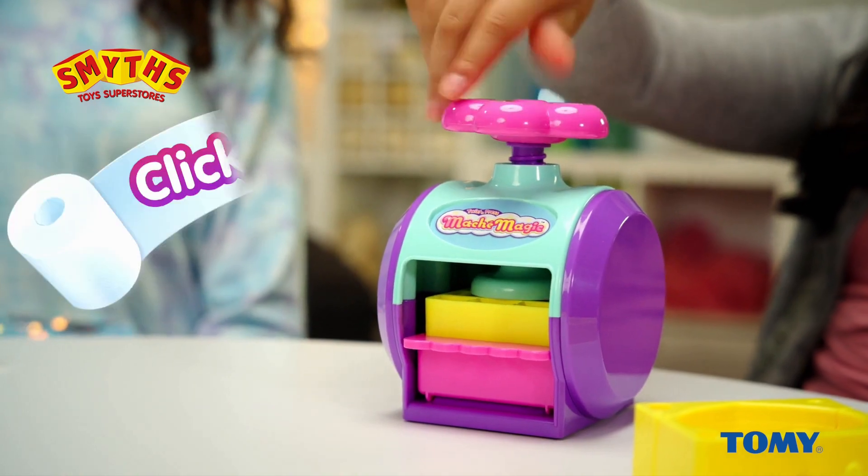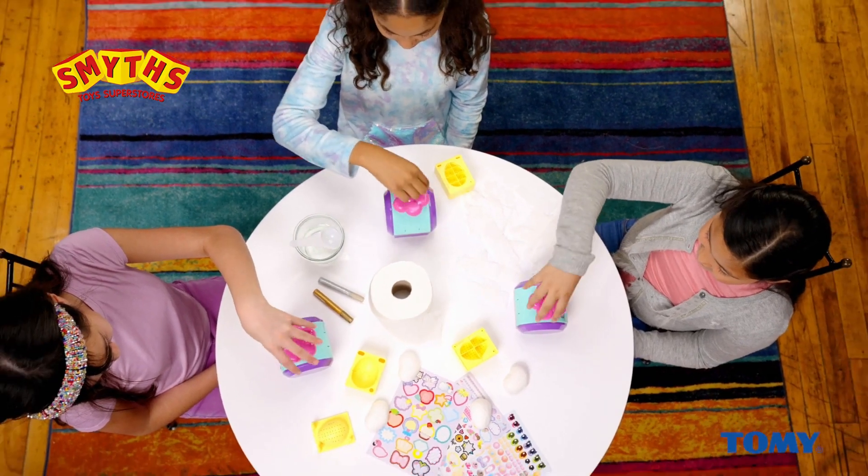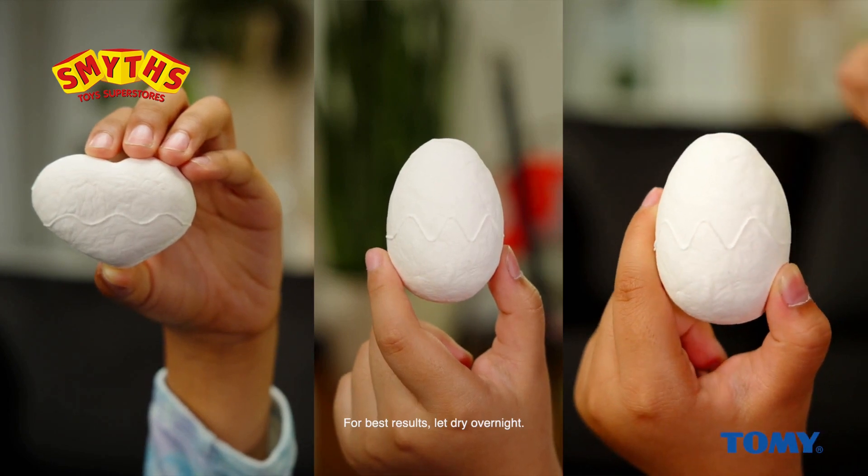Then twist. Once it's all dry, it's time to decorate.